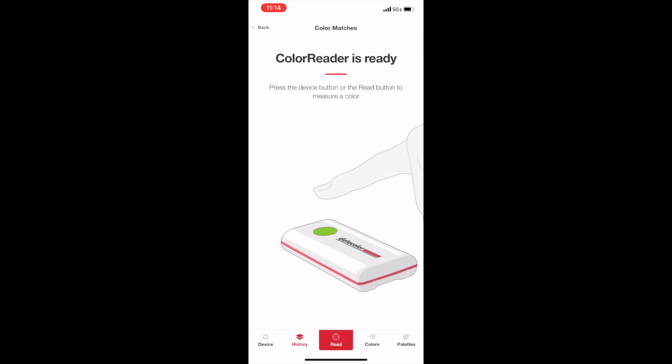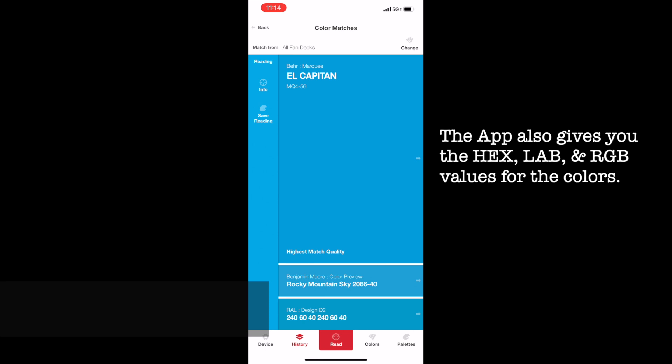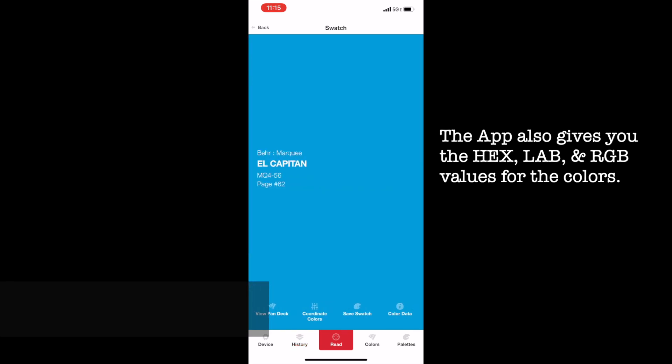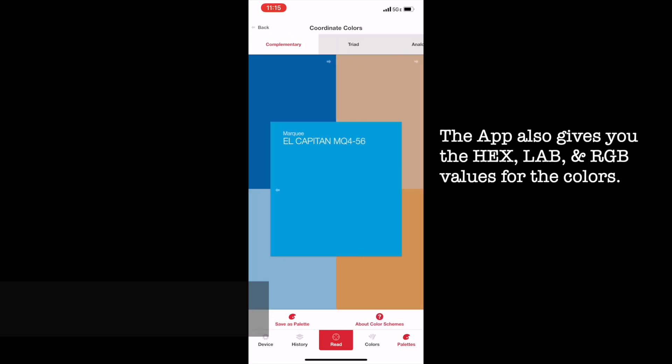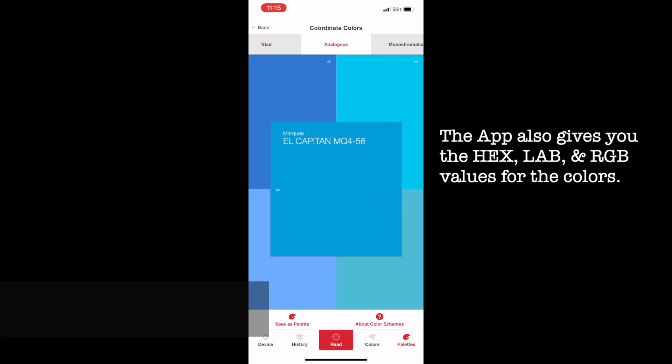It just takes a few seconds. For this specific color, for Behr paints it's called El Capitan, and you could go through and see all the different options — for Benjamin Moore it's called Rocky Mountain Sky, and so on. If you want to use it for your photography, you just click through and go to coordinate colors. You can see there's a set of five colors that are complementary colors, triad, analogous, and monochromatic.